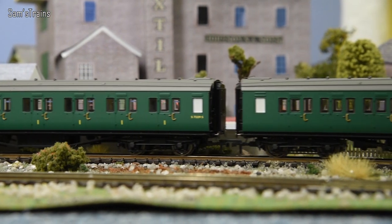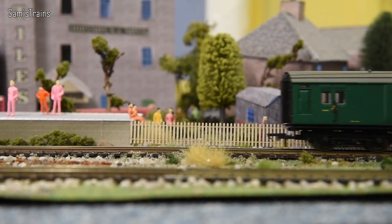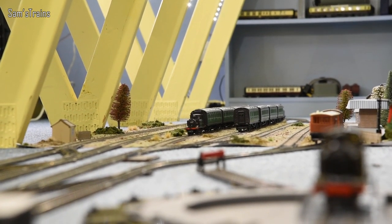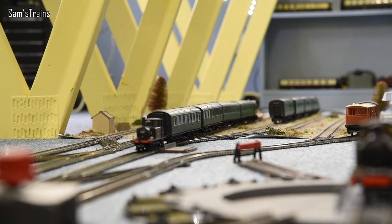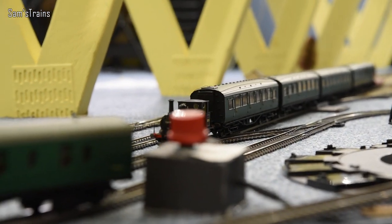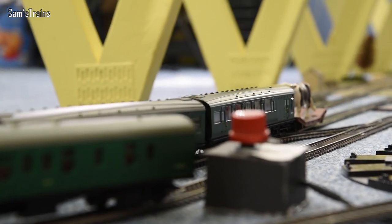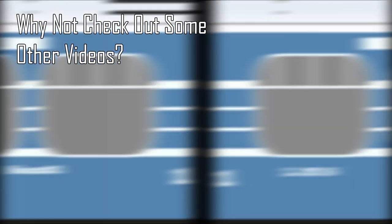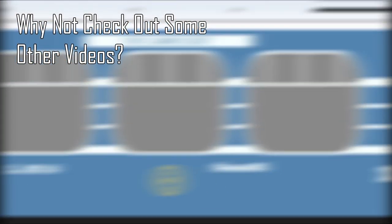I'm loving these new Southern coaches by the way — definitely one of my favourite purchases of the recent times. Alright then folks, well that will just about do it for today's review. I do hope you enjoyed seeing this — it's always exciting getting your hands on some new models. Let me know down in the comments what you thought about this one, whether you'll be getting one, and let me know why. Once again thank you for your company, and I will see you all very very soon. Cheers everybody, take care of yourselves.